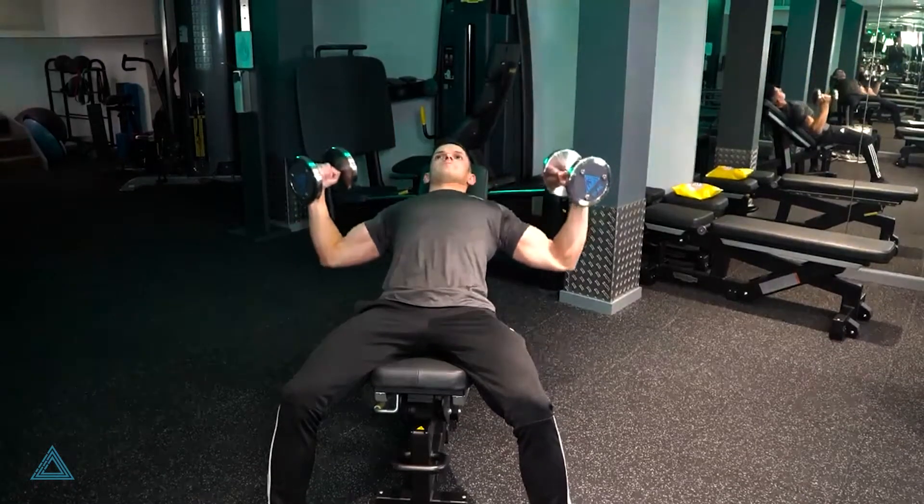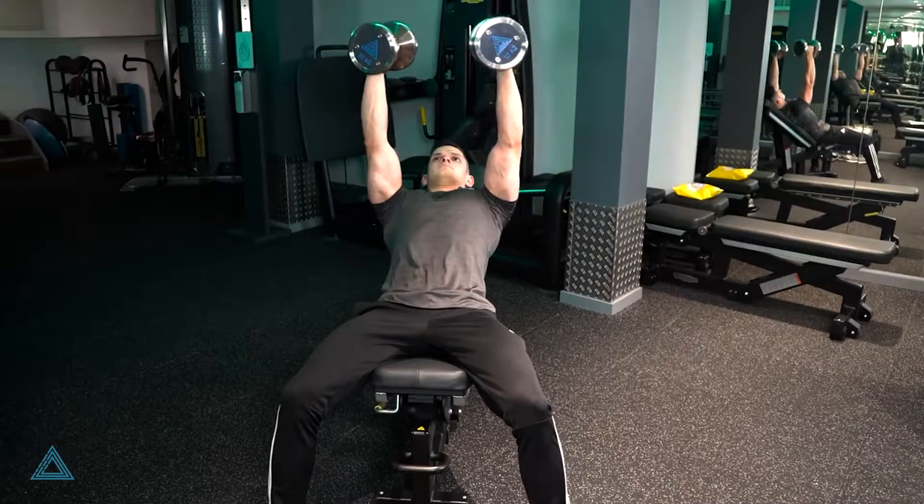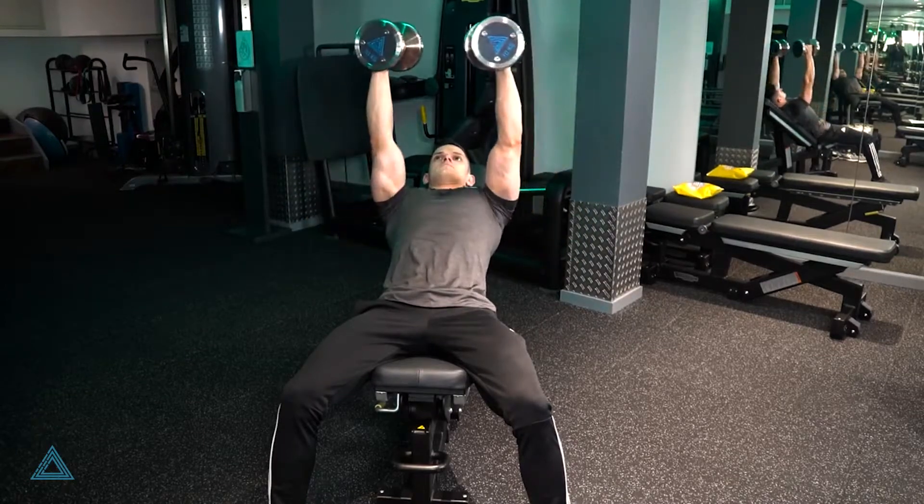Incline dumbbell flyes is a great exercise to isolate the chest, putting the emphasis on the upper part of the chest and also the shoulders.